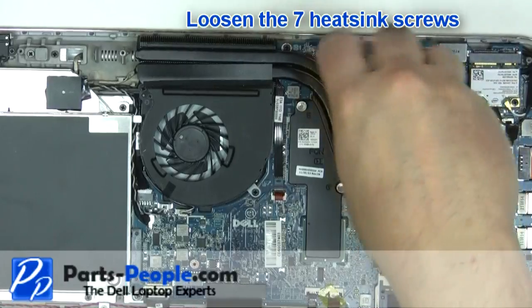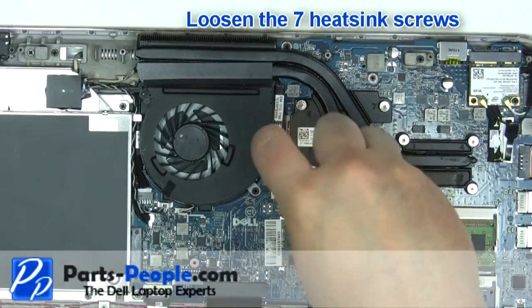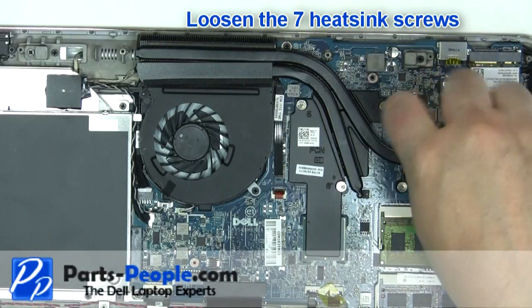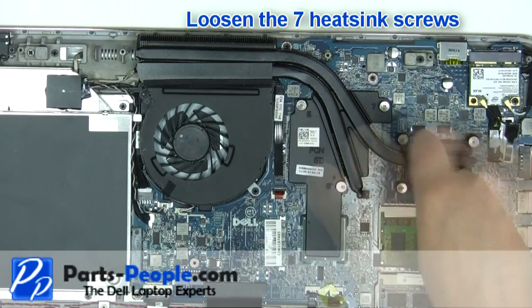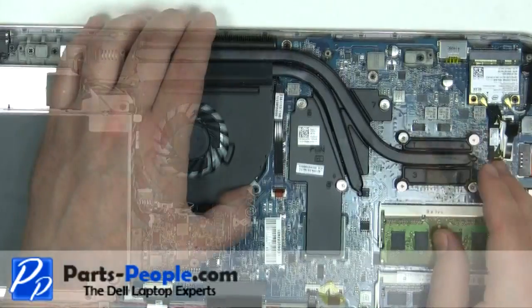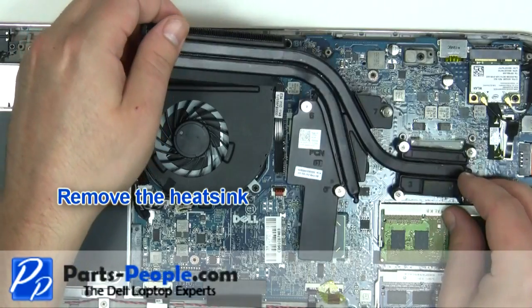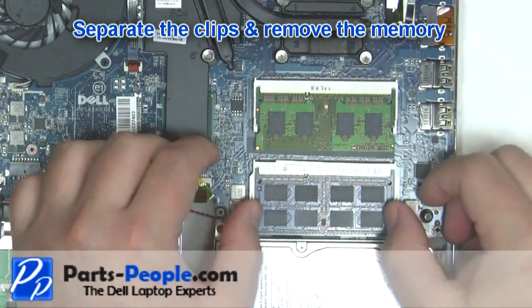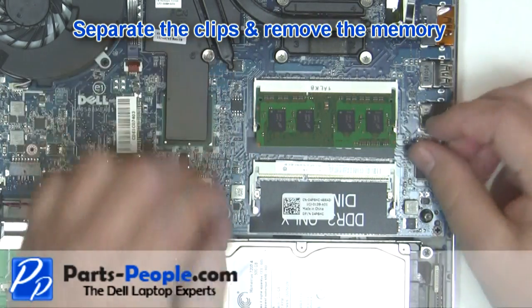Unplug the battery. Remove the heat sink. Separate the clips and remove the memory. Repeat the process for the second memory stick.